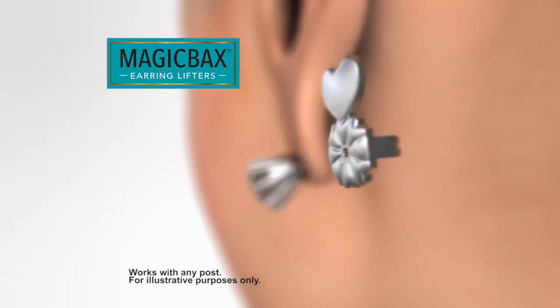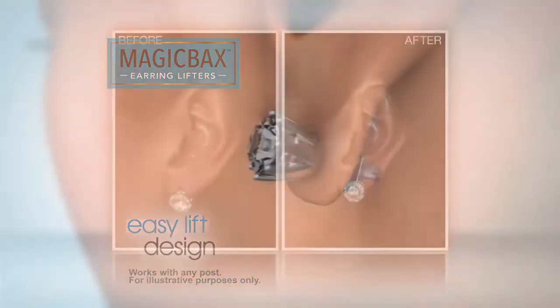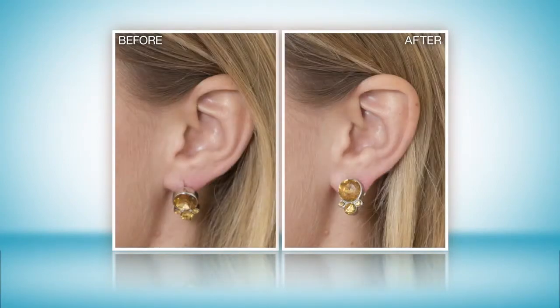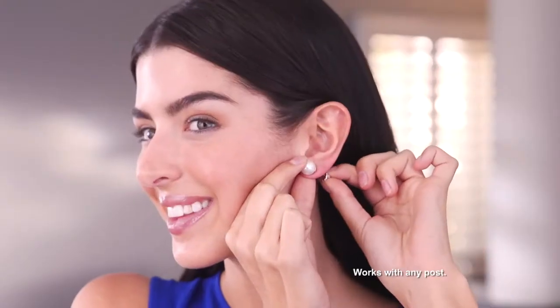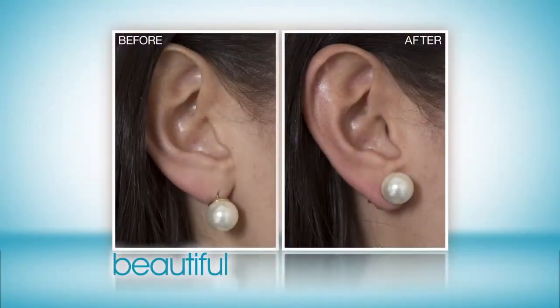Just replace any earring back with MagicVax. The secret is the Easy Lift heart-shaped design that safely and securely supports your earring against your earlobe. Simply slide MagicVax onto any earring post. They'll instantly sit more upright, feel more secure, and look more beautiful.